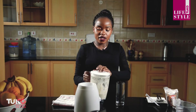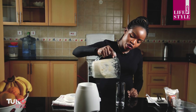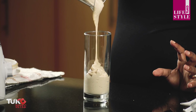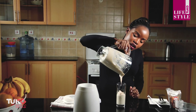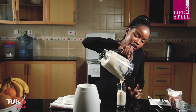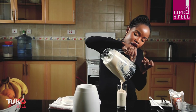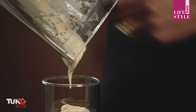The smoothie is ready for service. I'm just going to pour it into the glass — it's nice and thick because my bananas were frozen. Make sure as you make the smoothie you freeze your bananas. If you use ice cubes instead, it's going to be a bit less thick than this one.